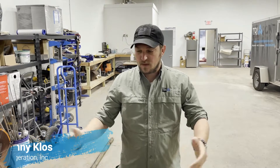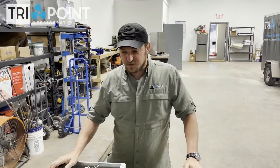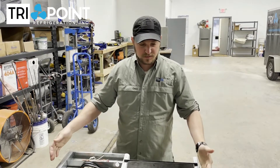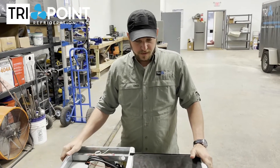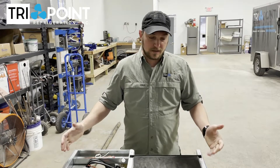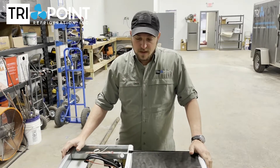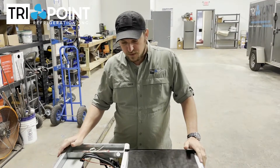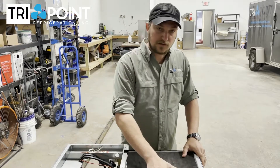This is Danny with TriPoint Refrigeration. I'm here looking at a Hoshizaki KM1340 remote ice machine. We pulled this out of a customer's location. They had been having problems with this machine for a very long time, worked with a bunch of different companies. Nobody could figure out what was going on, but it's really easy diagnosis. Unfortunately, the machine had to be replaced because of the problem. This is something we look for in the field and something our customers can be aware of on ice machines, especially Hoshizakis.